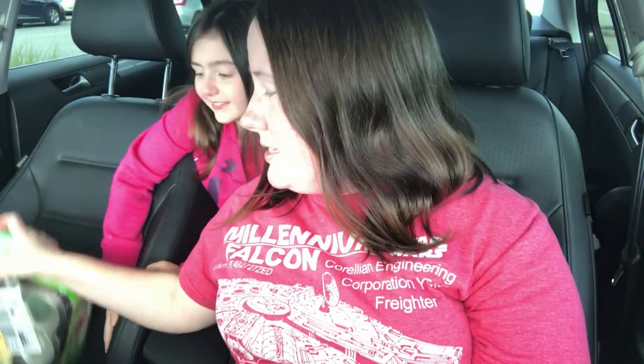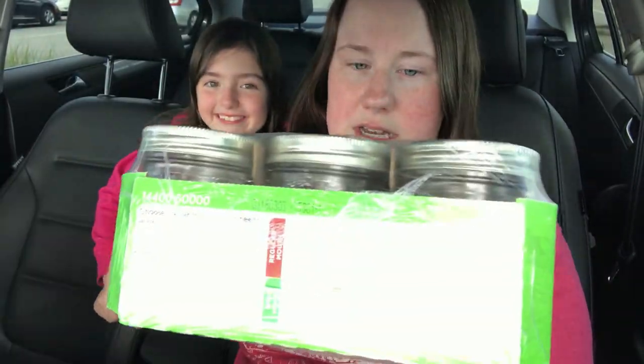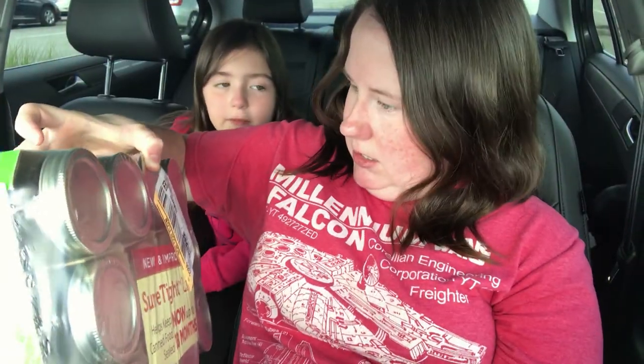The last thing I bought is this wonderful giant pack of mason jars — 12 mason jars in it. That will be great for my shampoo, conditioner, soaps, and things like that as we go along.